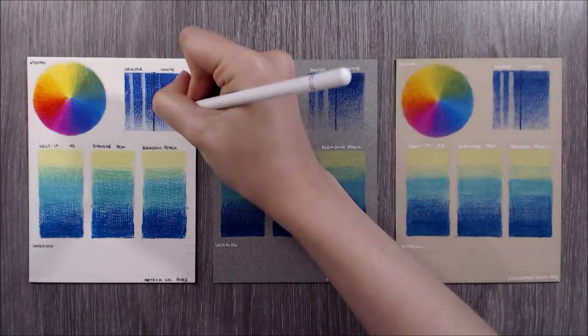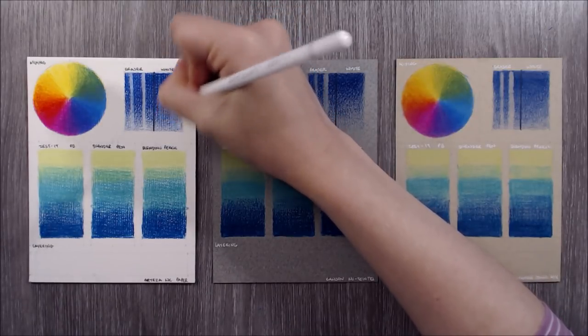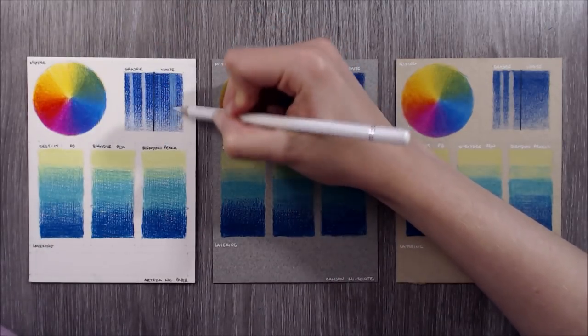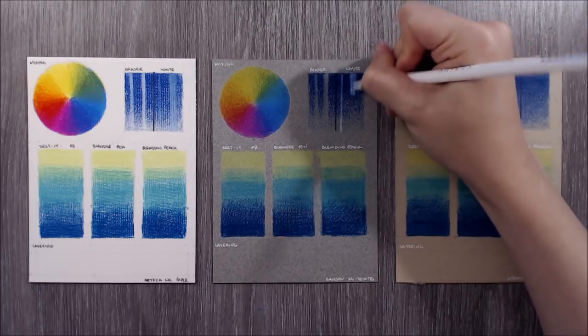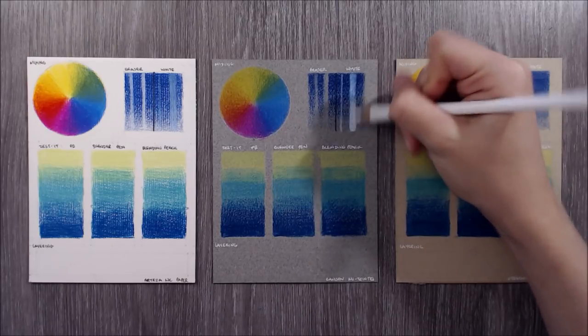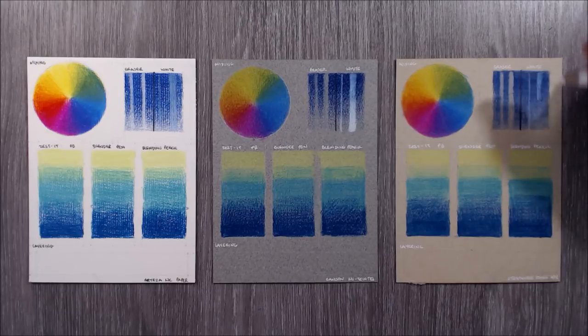The third test is to see how pigmented and opaque the white pencil in this set is. As you can see, it's not hugely effective on Arteza's watercolour paper, but works best on the Canson Mitants owing to the fine and slightly abrasive texture of the paper, which really helps to pull pigment from the pencil tip. The white pencil also works well on the Strathmore paper - I think the fact that this paper is toned helps too, although the vellum finish isn't quite as grabby as the Canson Mitants.